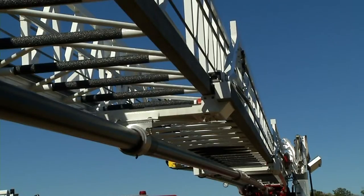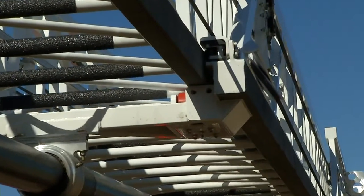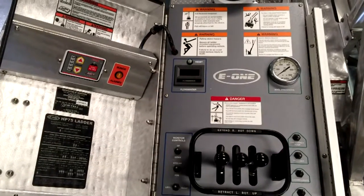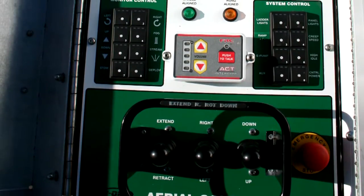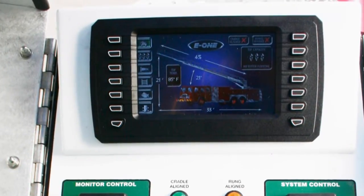Introducing E1's patent-pending roller design on the ladder sections that provides smooth extension and retraction. It's your choice of control system: direct hydraulics or E1's new advanced aerial control system that provides smooth operation with features like adjustable ramping, body protection, color aerial information system, tip camera, and more.